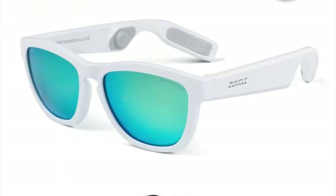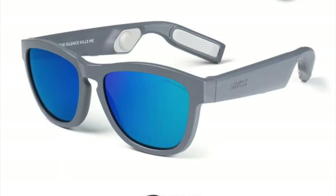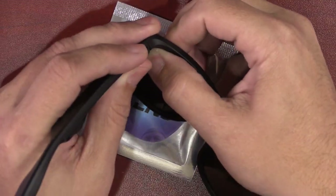I got the black ones, but they come in a bunch of different colors — I think there's white, a gray one, a different style, and a bunch of different lenses. I might change out one of these lenses quickly before I charge these up and see what this thing is all about.